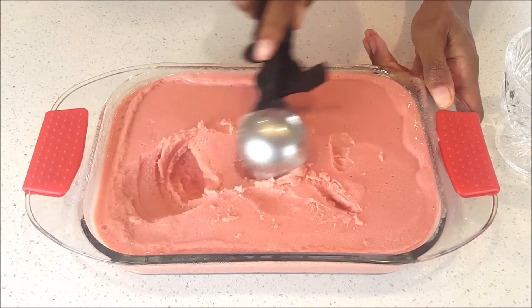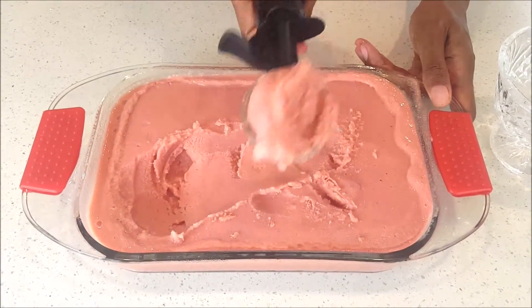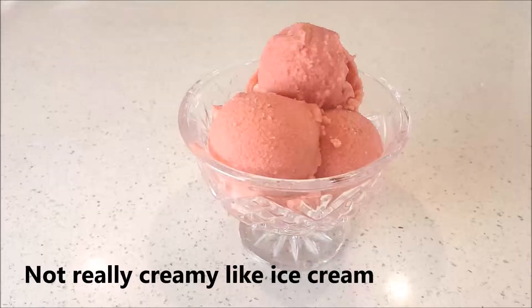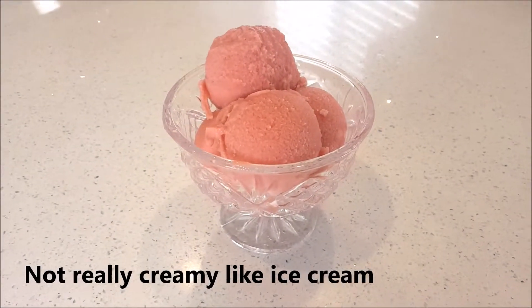After 20 minutes, I was finally able to scoop something out. I put it in my ice cream bowl and did a few more scoops. And here is my strawberry watermelon ice cream — finally.